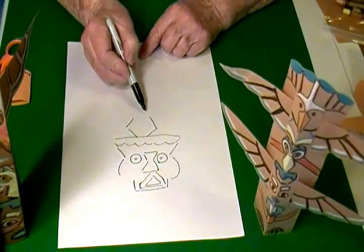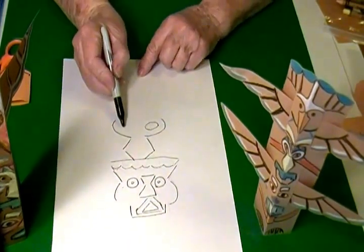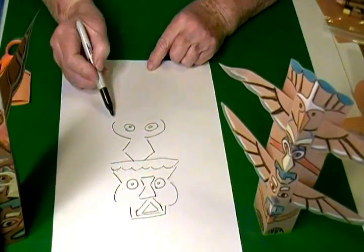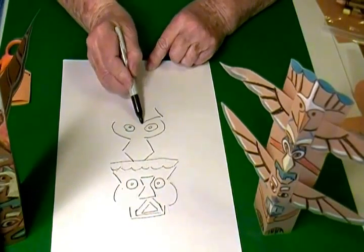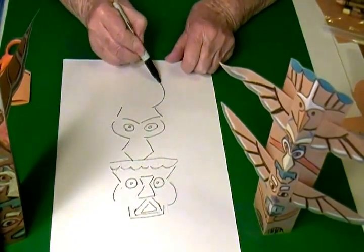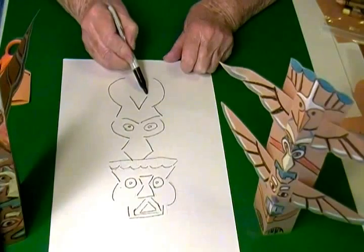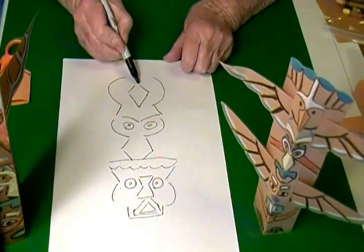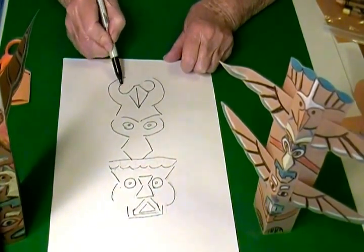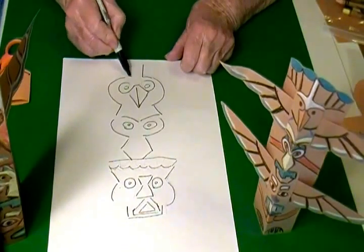I colored mine with crayons but you can also use paint if you want to, or you could cut out construction paper and glue it on. Again, these are just simple lines and curves — curves around and triangles. There are a lot of curves, straight lines, and triangle shapes. Very simple shapes.